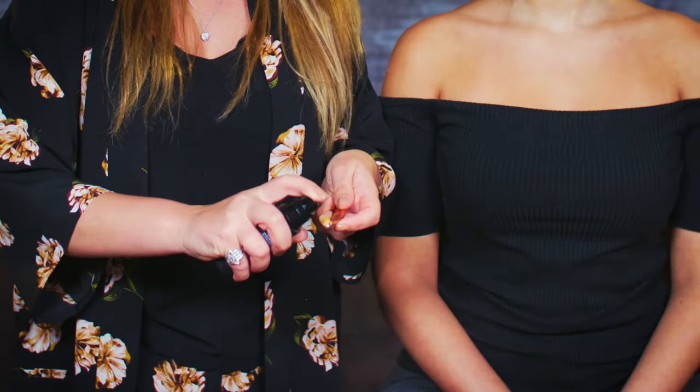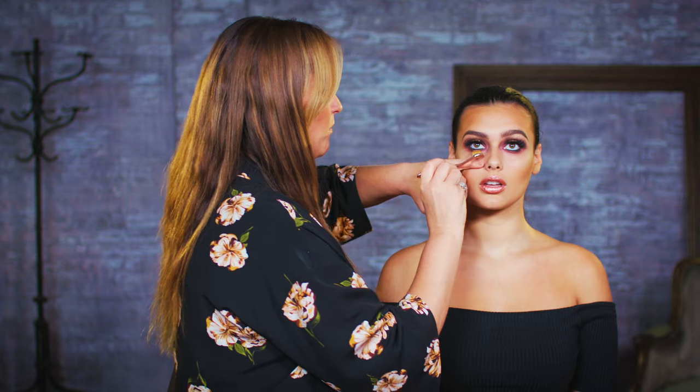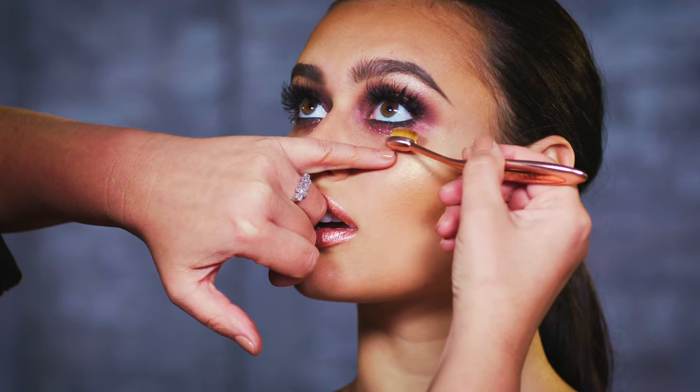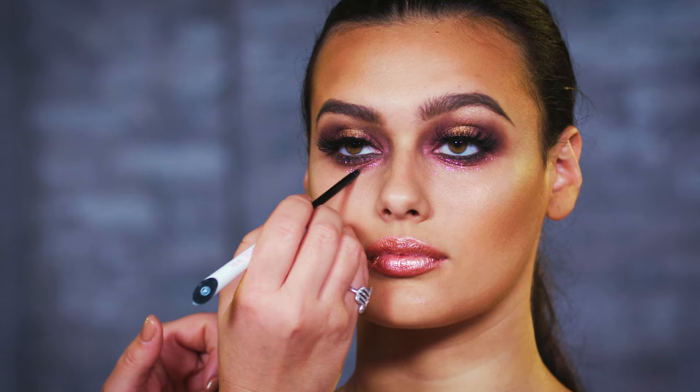I'm going to add a little bit of glitter. I'll use a brush and spray some setting spray into it — this is going to pick the glitter up and then I'm just going to press it onto the face. Finally, I'm going to use a little bit of the eyeshadow and bring that down the face through the tear.